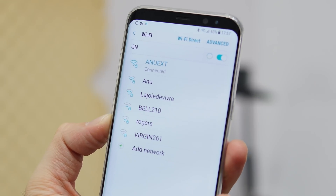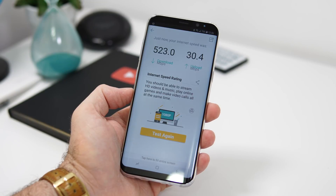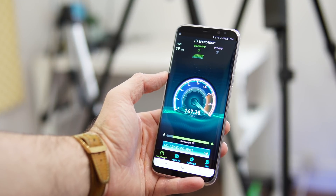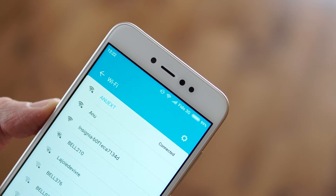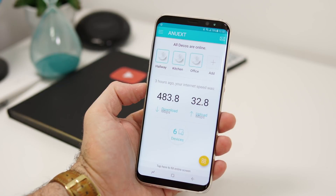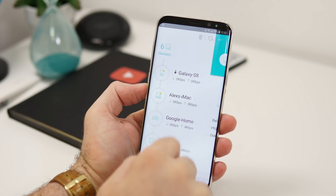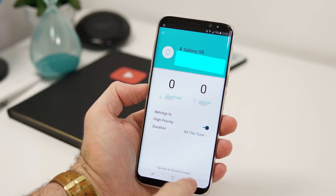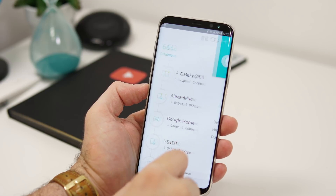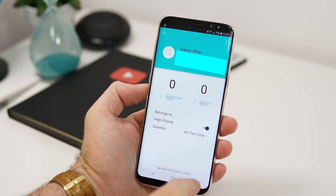The speeds over Wi-Fi are now the same everywhere in the house — whether I'm in the garage, the basement, or the second floor — which I couldn't say before, since Wi-Fi can be spotty. The app also lets you set higher bandwidth priority for certain devices, so in my case the computer has priority over my daughter's tablet. This is great if you're in a household with many users and need bandwidth for work or a conference call.